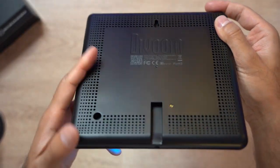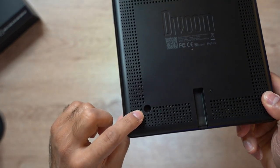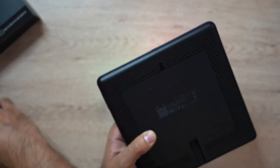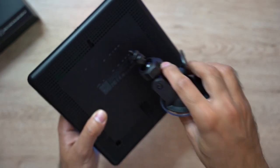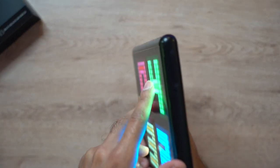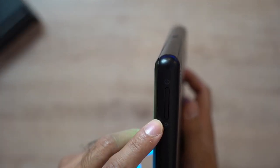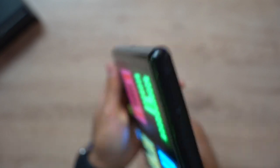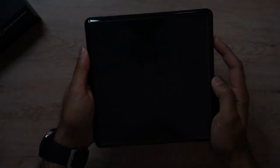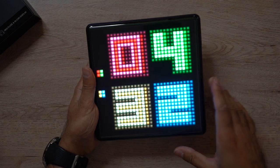On the back you have the USB-C charging port, the mount for the desk stand, and a mount for the car stand. The car mount uses a screw at the top and a suction cup on your window. On the right-hand side you have two buttons: the power button and the cycle button for the different displays — pressing it cycles through all the top pixel art available.